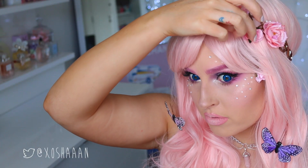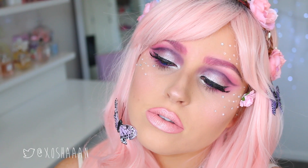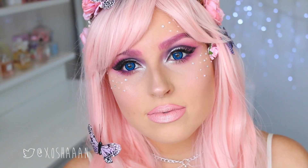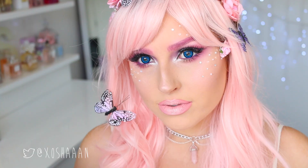My little flower halo is from Etsy — I really like it. I'll try to link everything down below for you guys. This is the completed look — I hope you enjoy it! So many of you gave me such nice comments and compliments when I put the pictures up on Instagram and Facebook. Thank you so much, and if you recreate it, please send me photos — I would love to see. If you enjoyed this look, please give it a thumbs up, leave me a comment, and I'll see you in my next video!